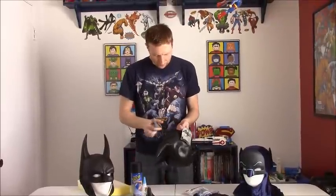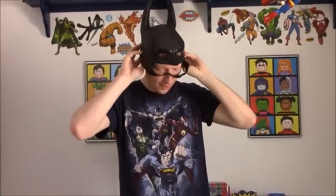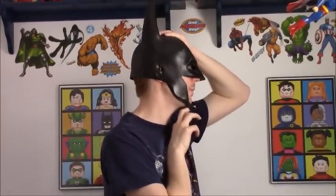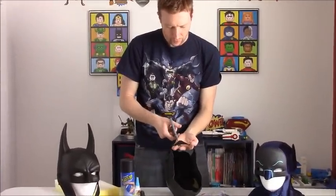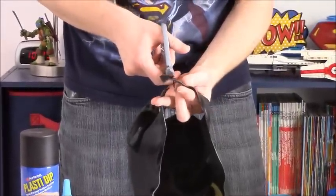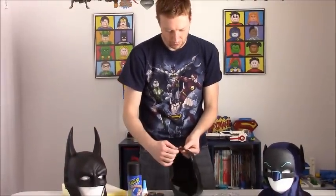At this point, try the cowl on and see how it fits. You'll notice on me that this chin strap is a little looser than it should be — I want it tighter. So we're going to take it back off and trim out a part of this chin strap. Start small because you can always trim out more, but if you trim too much you can't undo it. Take out about three-quarters of an inch around that strap.